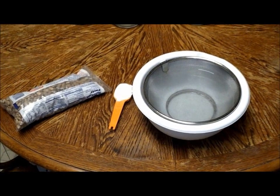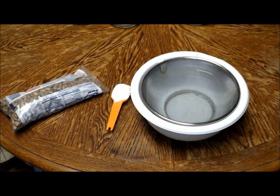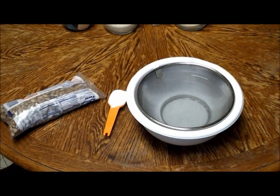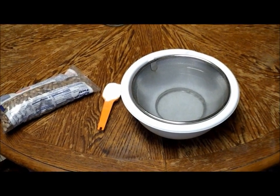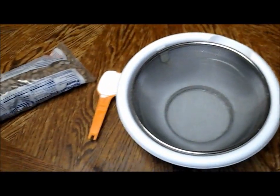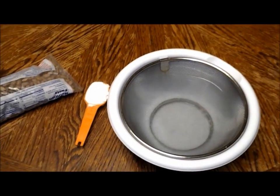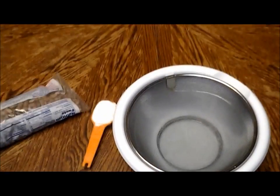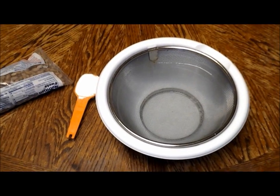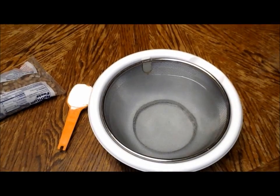Hey everybody. I want to start by showing me soaking the beans first. I have a bag of pinto beans to your left, a tablespoon of baking soda, and a bowl with a colander in it and cold water. I am going to pour the bag of pinto beans in the water, let them soak overnight, and then tomorrow we are going to cook these beans in a crock pot with turkey necks, which is very health conscious and diabetic friendly as well.